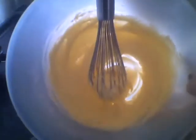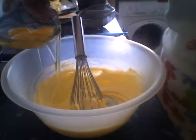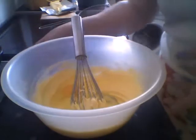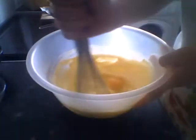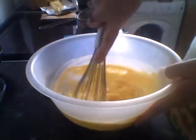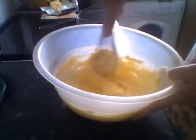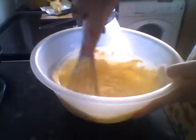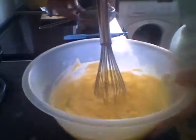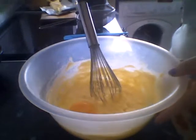Okay, when it looks like that we're going to add an egg, one at a time — it's three eggs by the way. I will put the ingredients and the measurements and everything below. Mix them in one at a time.